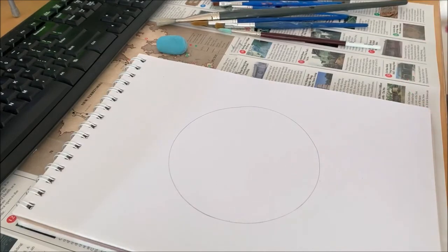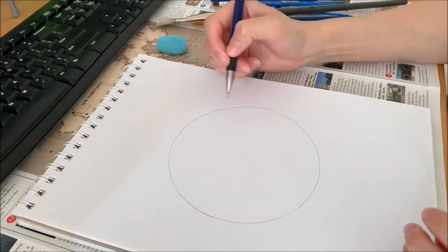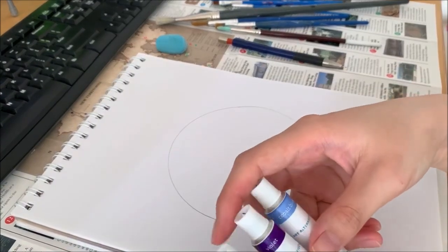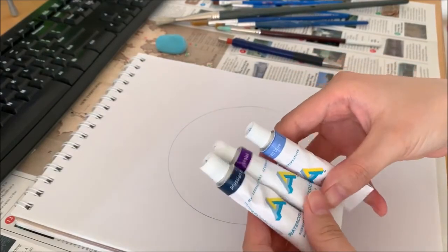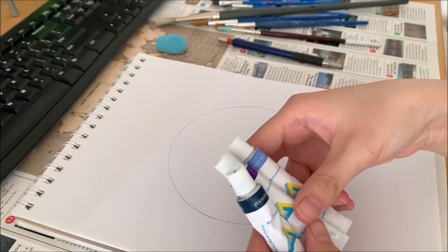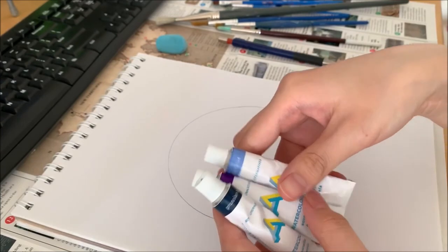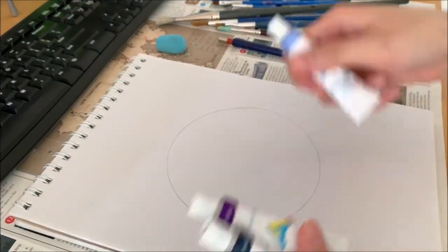This is going to be my moon. It's a bit wonky — that's okay. We're going to have a few acrylic paints ready: the navy blue, the violet, and the light blue. The thing with acrylic paint is that it's already very watery, so you don't need a lot of water. You can just squeeze the paint onto your paper and start painting.